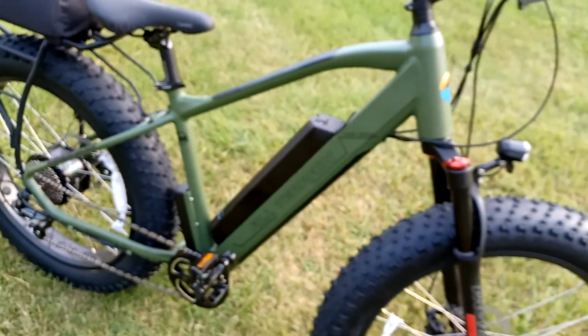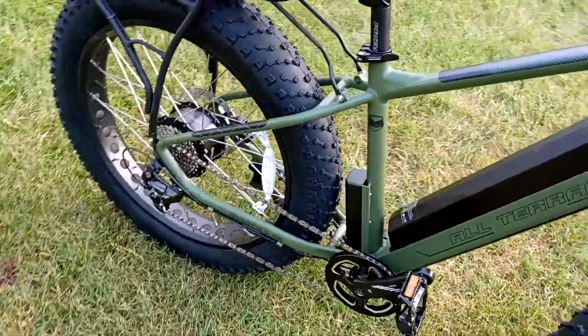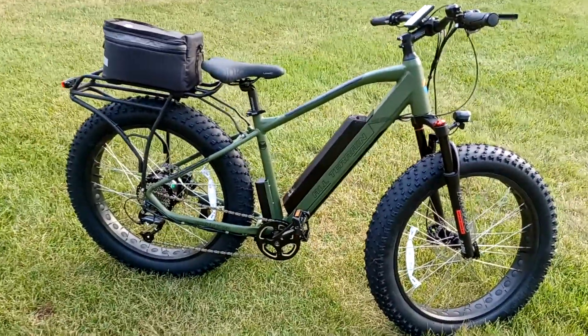Overall nice looking bike, nice quality welds, and more to come when we get a few more miles on it. Let's go.